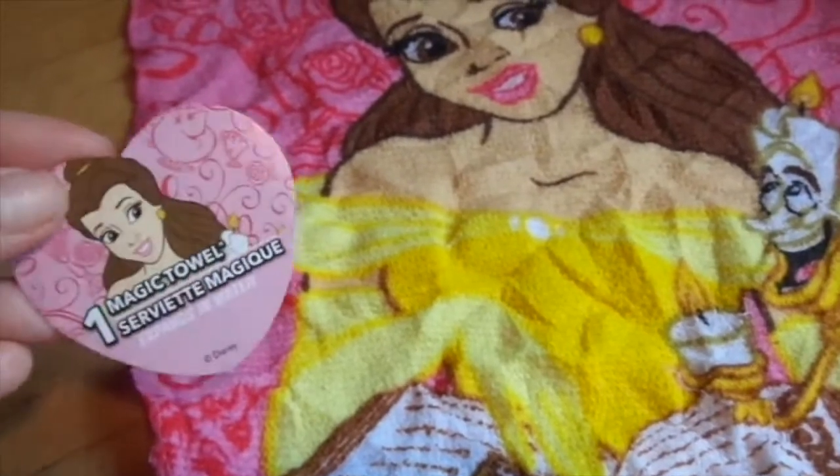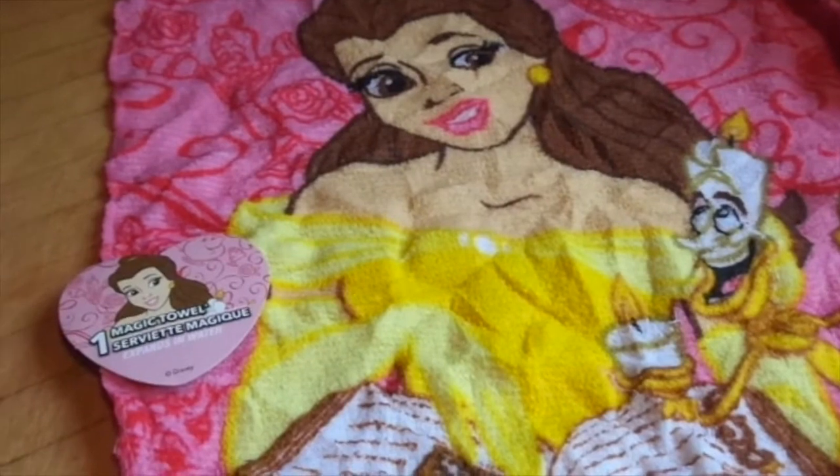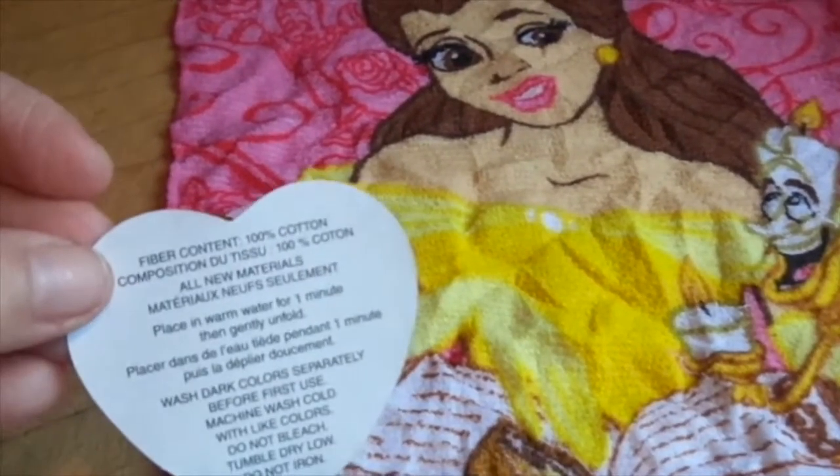This is from the Canadian Dollar Tree, but I think you can get these at the Dollar Tree in the States as well. And it does have the instructions on the inside.